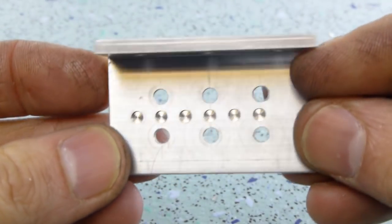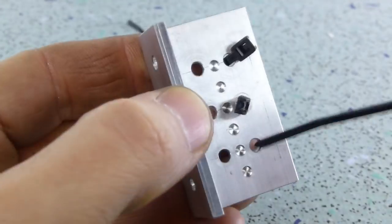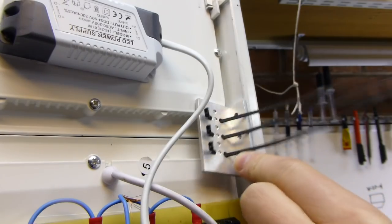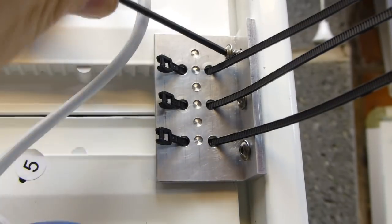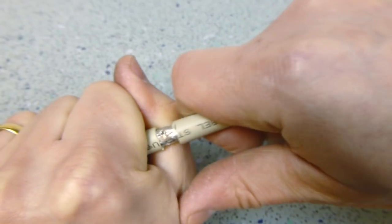Off camera I made a bracket to attach a cable, added cable ties, and then fitted it to the frame. Then I prepared some 12-way mains rated cable and attached it.